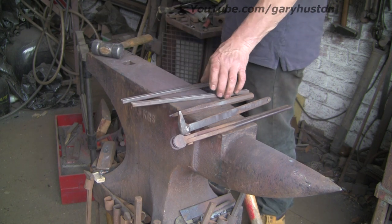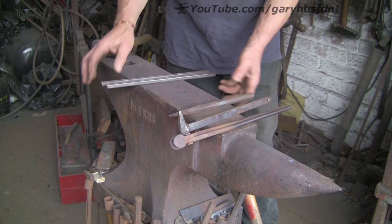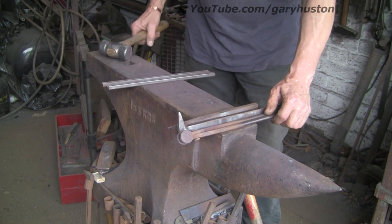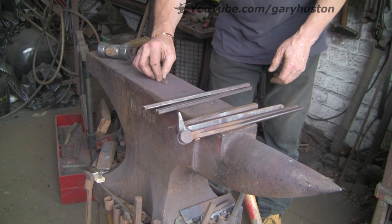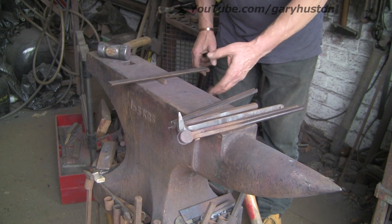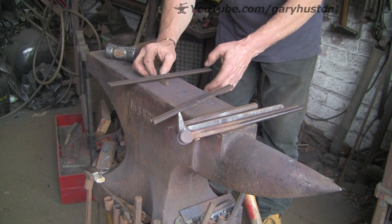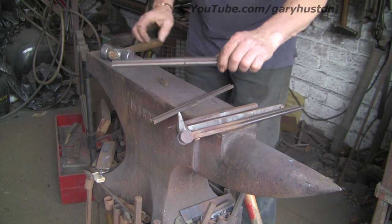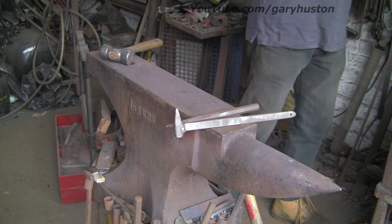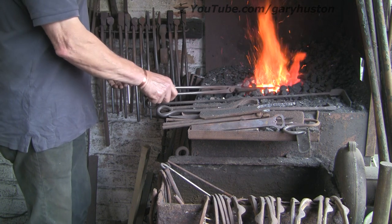I've got two pieces of three-quarter five-sixteenths, 12 inches long. I'm going to make a pair of front pony shoes. Got my stamp, my pritchel, pair of tongs, my hammer — basically all I'm going to need. First of all we've got to mark the center; I've got a little bit of three-cornered file. Balance them on there and give them a tap — that was the first thing my master asked me to do when I was an apprentice.